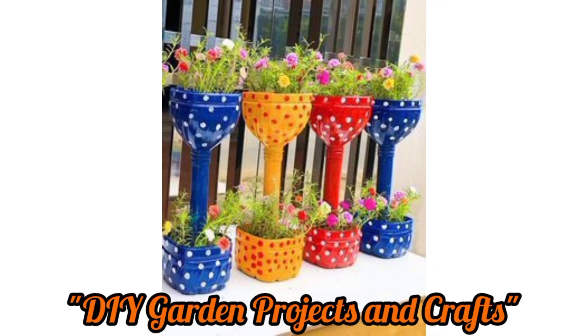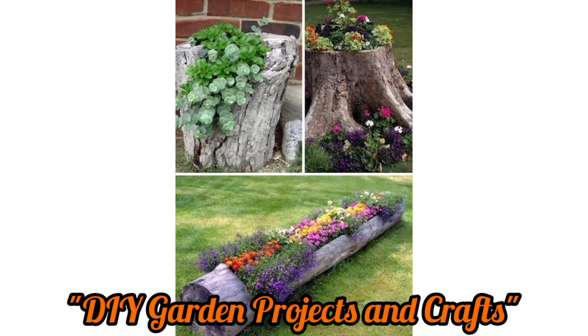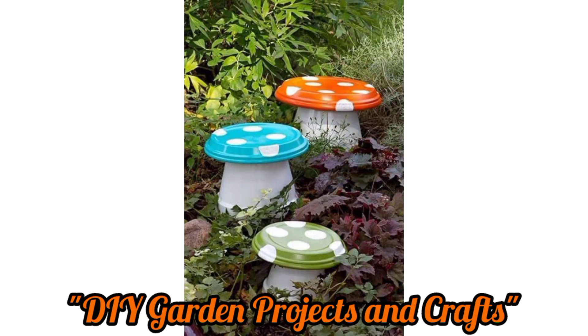Create a vertical garden using pallets, wooden ladders, or PVC pipes. Plant succulents, herbs, or small flowers in buckets or containers attached to a vertical structure.